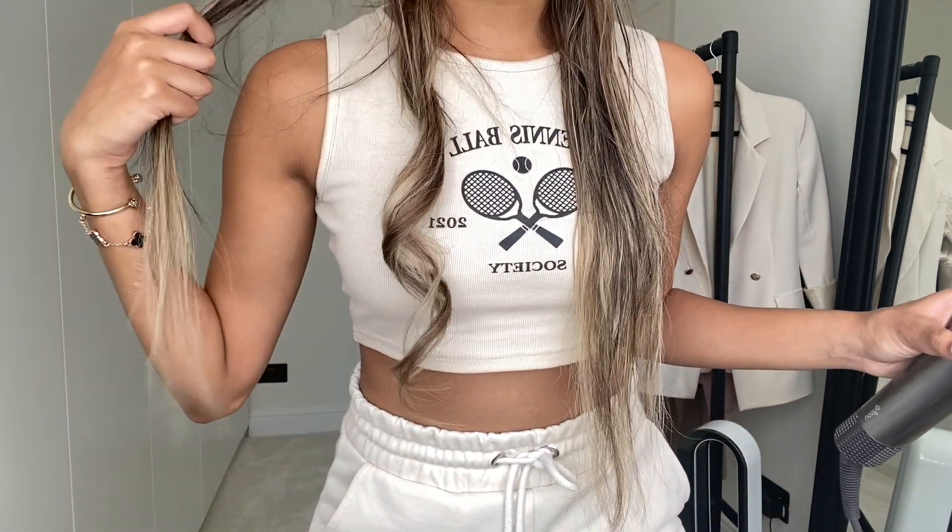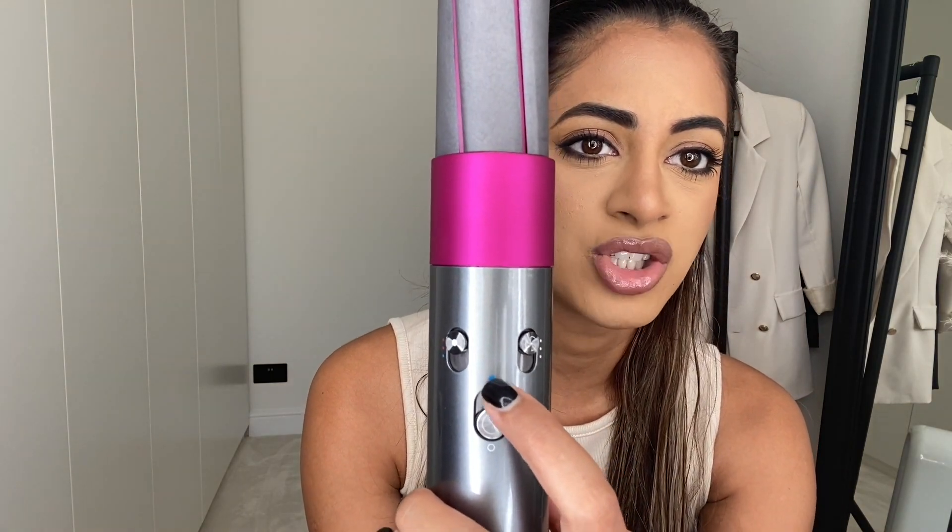Then I turn it completely off and take it out — and there you have the perfect curl. My hair is still a little bit damp but I'm just going to do the whole head and by the time I finish the whole thing it will be dry. There's a cold setting — the blue one — and a lot of people say you should hold it for 10 seconds and then hold it on the cooling setting, which will probably make your curls last a lot longer. I'm showing you the quickest and easiest way, so I'm just using the hot setting, but if I'm going out and want it to hold, I would definitely use the cool setting afterwards.